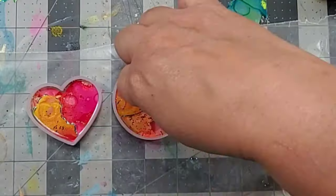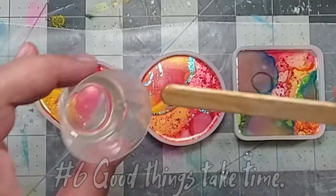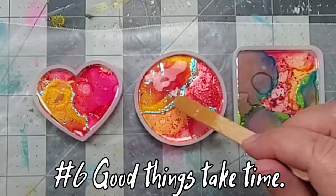Now whenever you're dealing with multiple layers of resin, you have to remember that good things take time.